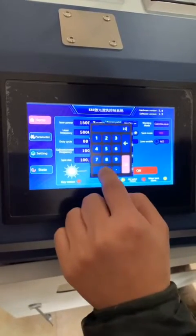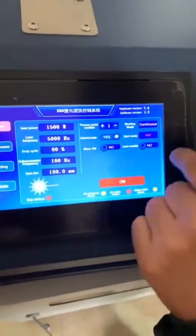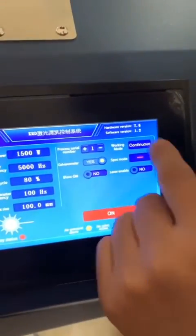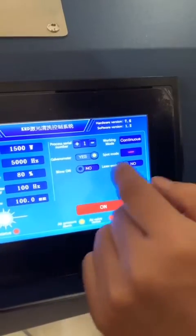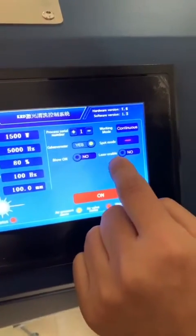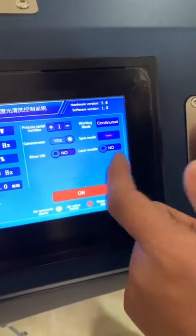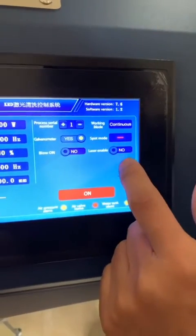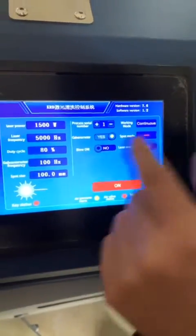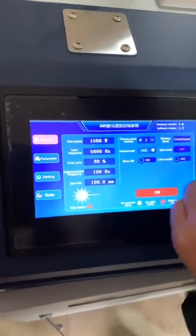We just input 100. And this section shows the working status — it shows the blow on, which means the air is on, and the laser enable, which means when you click the button on the cleaning head the laser will turn on. This is just showing status; we don't input anything here.